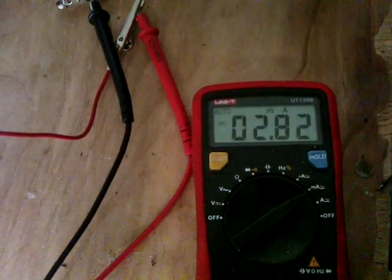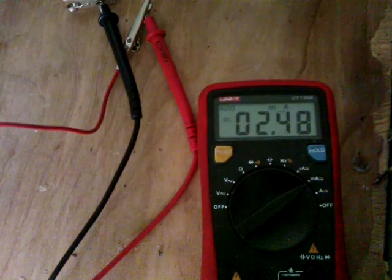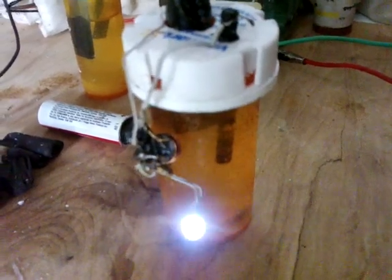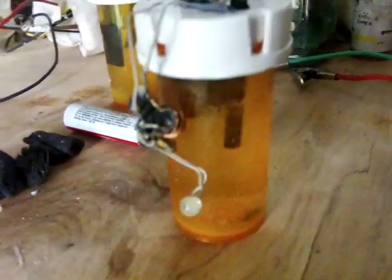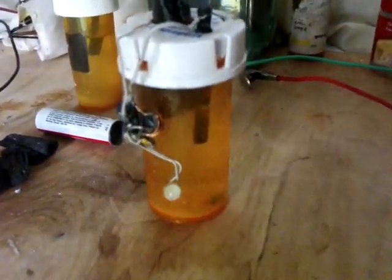I'll set that off running an oscillator and see how long this one lasts. There we are with the oscillator just fitted on it — it's starting to go into flash mode. Wow, that is really bright! We'll see how long this one lasts.